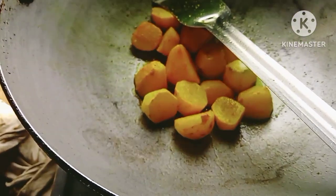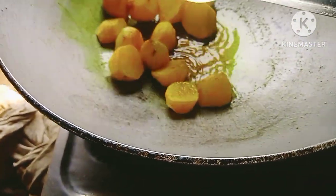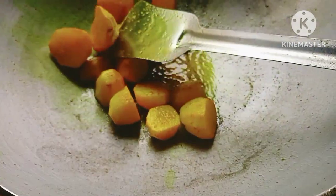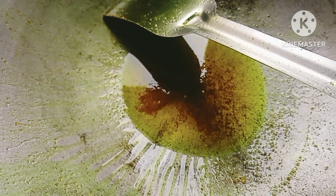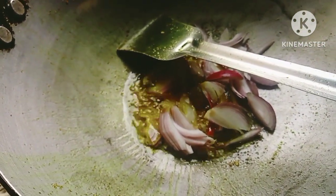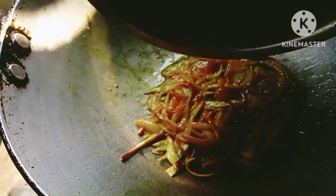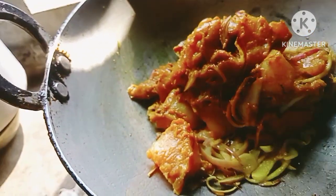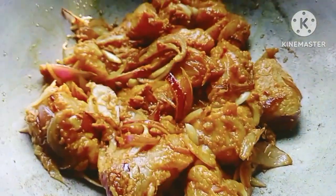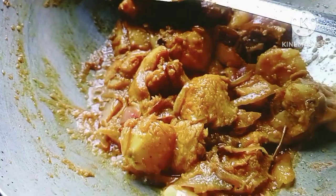I am going to put some salt in the water. I am going to put the meat on a plate. Then I am going to add the meat. Add the meat and add the meat.